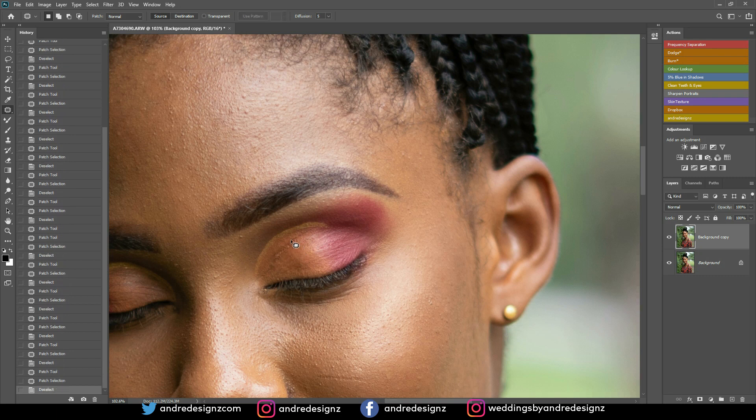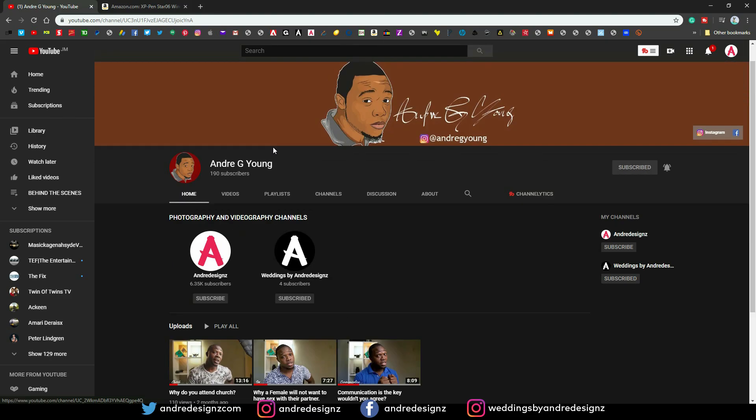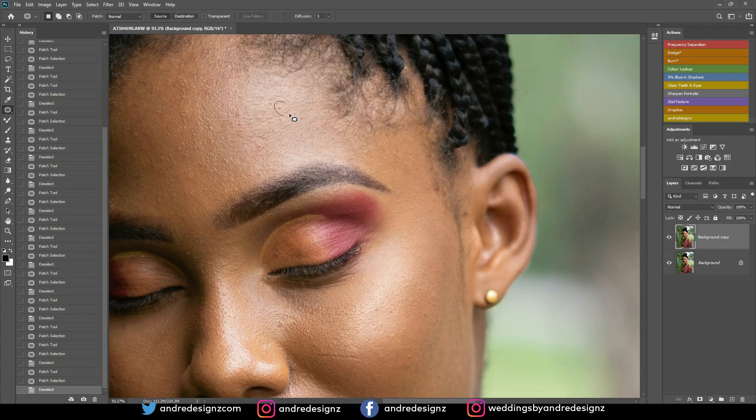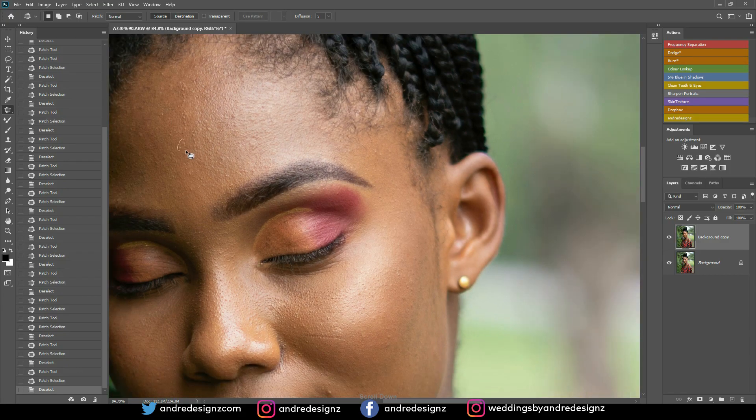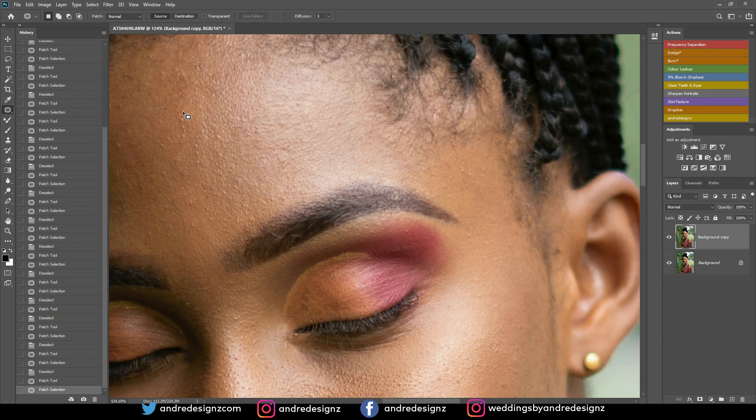I'm going to remove this right here and this right here as well. Subscribe to that YouTube channel — it's Weddings by Andre Designs. I have a personal page as well. Normally when I am not using frequency separation, I use the patch tool to remove the pimples from the skin — it works better for me. But when I'm using frequency separation, I always use the clone stamp tool.